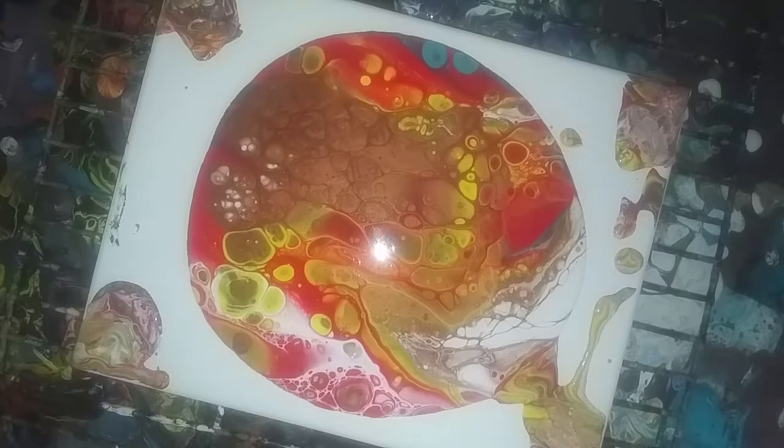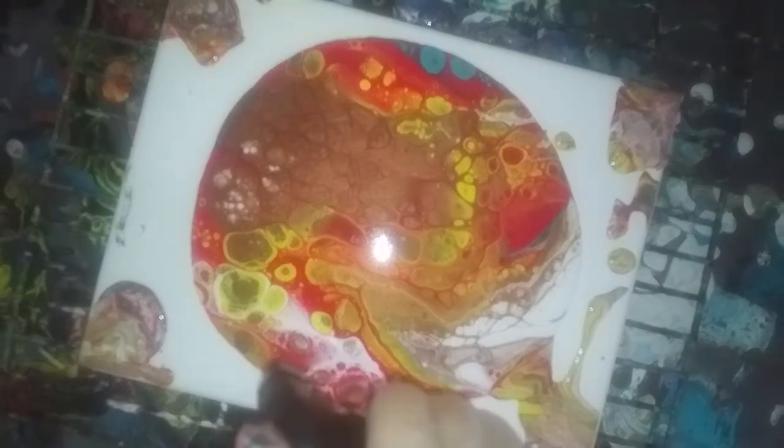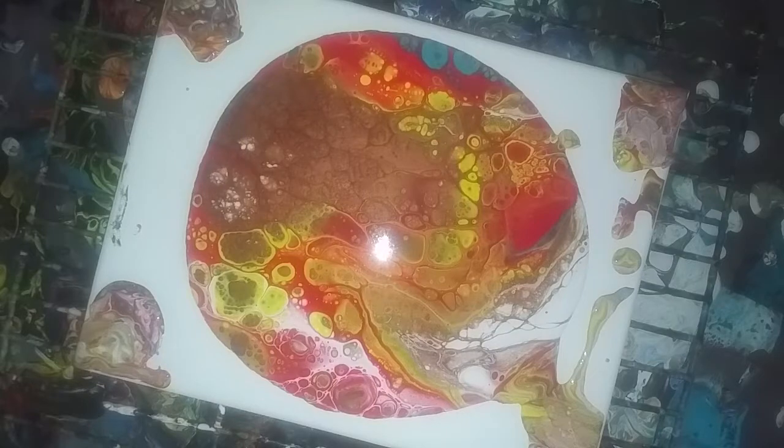I'm going to torch. See a lot of new cells popping up. I'm going to let it sit there for just a minute and let it move on its own, and then we'll tilt it and try to do it. But overall, so far, I really like this.